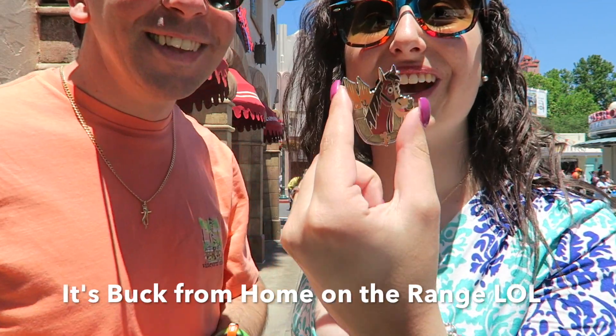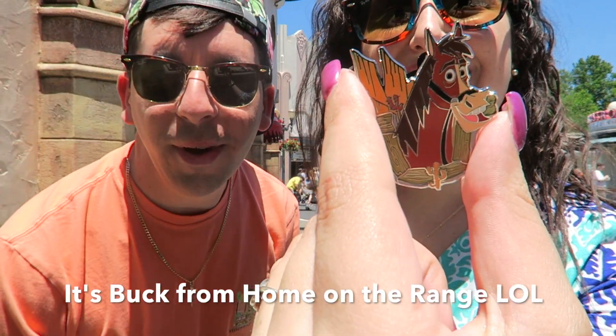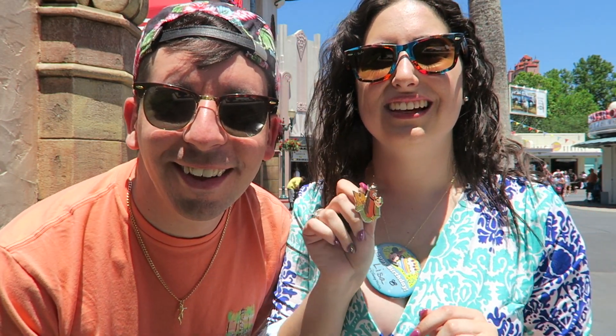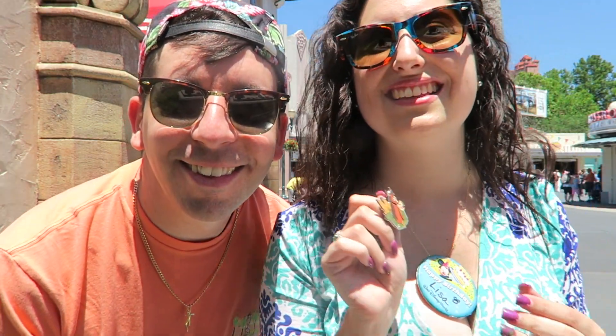Please let us know what horses we got — let us know in the comments. Hope you guys enjoyed this video. I'm going to show you a close look at the pins now. Thanks for watching guys. See ya.